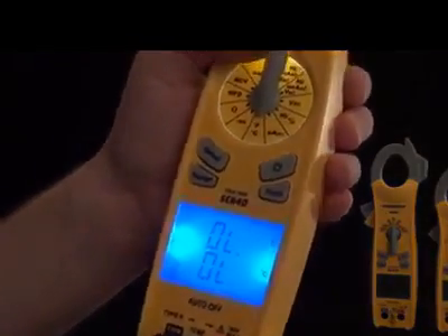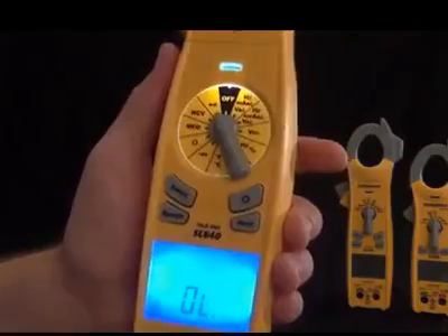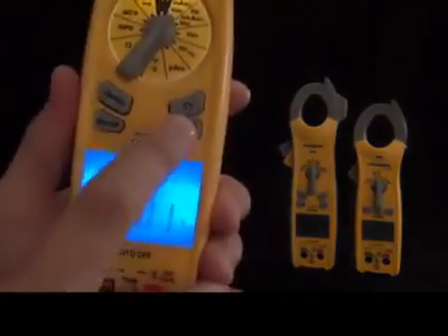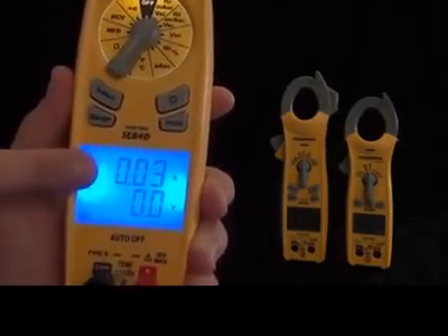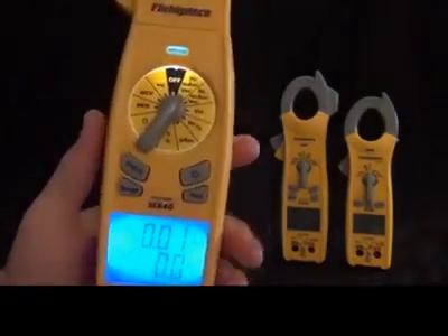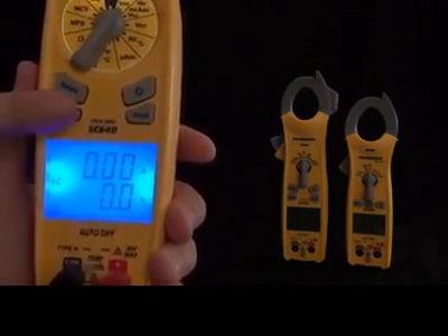Now let's look at the buttons. We have the backlit button and the select button — that will toggle through the ranges, for example cycling through amps, hertz, and back, depending on which switch position you're in. Then there's the range button. This is an auto-ranging meter and it'll select the range for you, but if you want to manually select a range, you'll notice the decimal point and units change — that's millivolts, there's volts. Then we have the hold feature, so you can hold and unhold a reading.